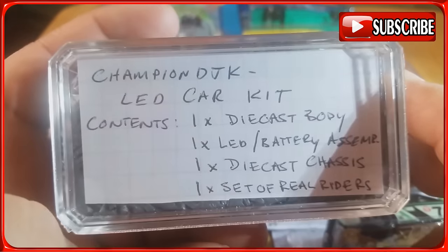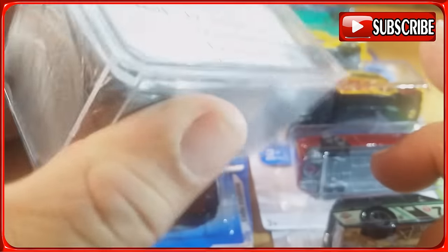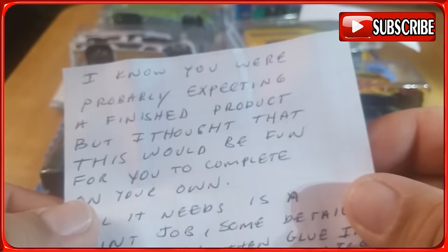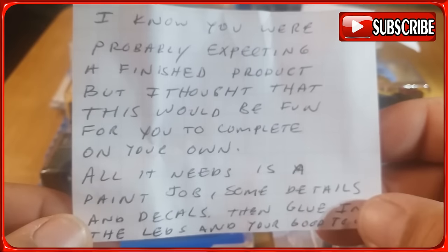Okay, see what it says here — 'Champion DJK LED car kit contents: take his body and the battery, take his chassis instead of wheel riders.' I know you were probably expecting a finished product, but I thought this would be fun for you to complete on your own. All you need is a paint job, some details, and decals, then glue in the LEDs.